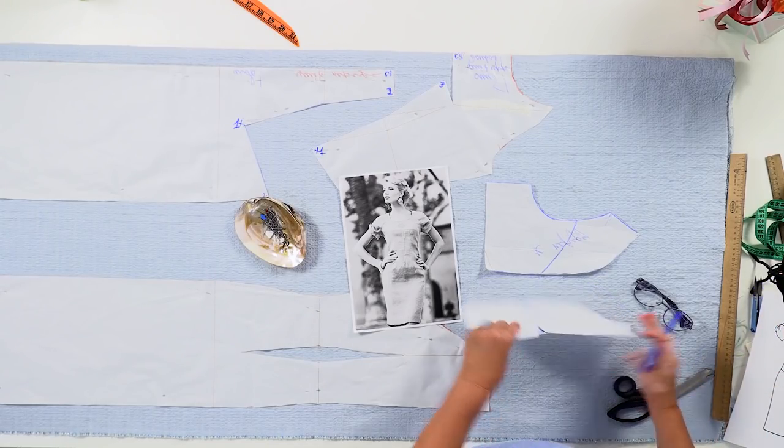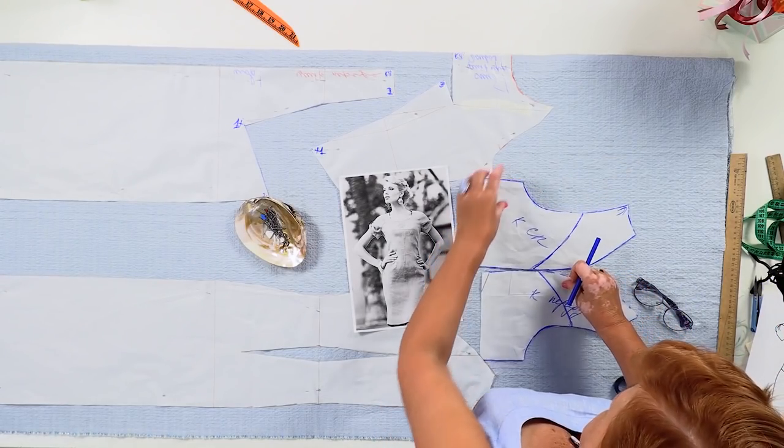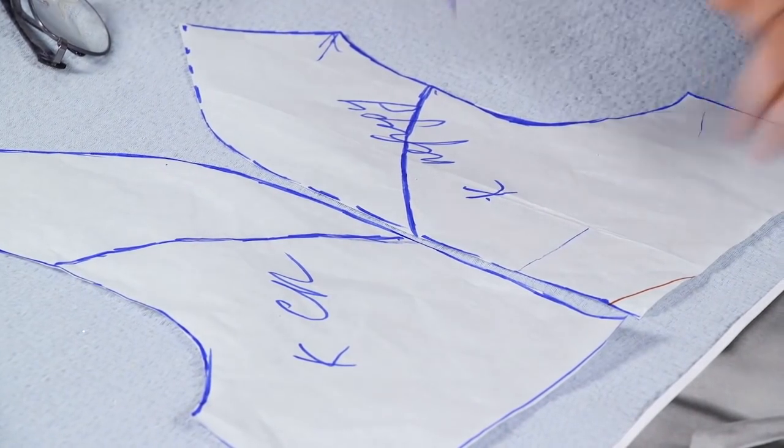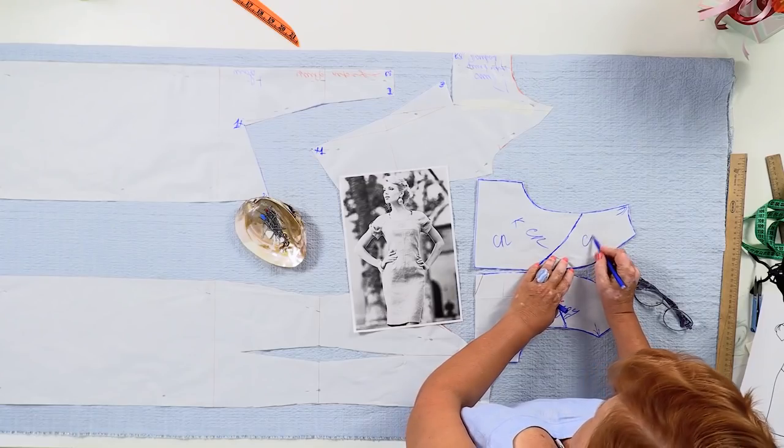Let's have a look at the sleeves next. These are the raglan sleeves with the round seams. This is how the pattern looks now. Before cutting, I need to make sure that all the details are signed.